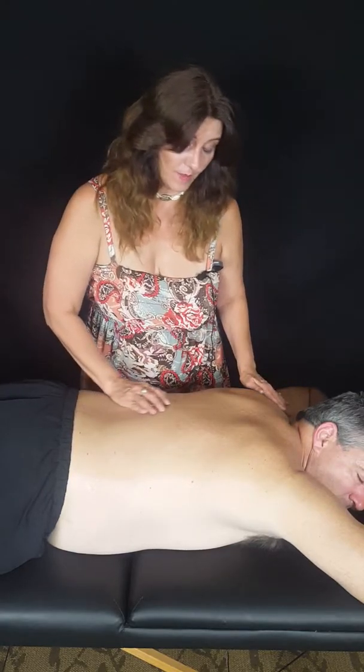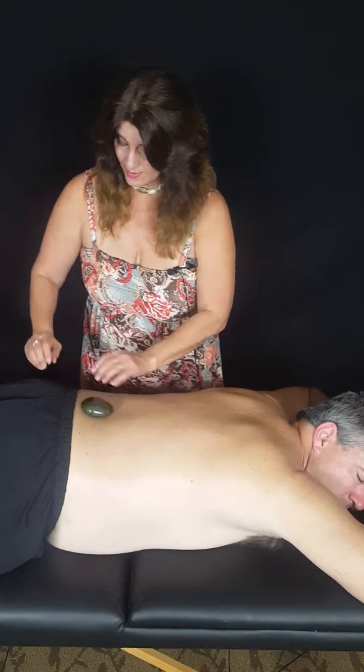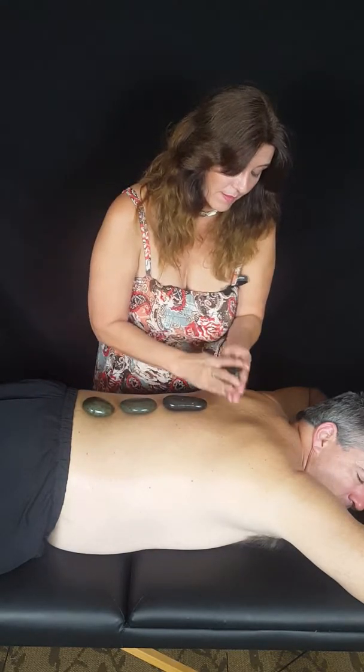I'm going to place all the stones directly down his spine, which is how they usually always start. It helps to relax all the nerve endings in the spine, because all the nerves come out from the spine, so we're placing them directly on top of the spine.